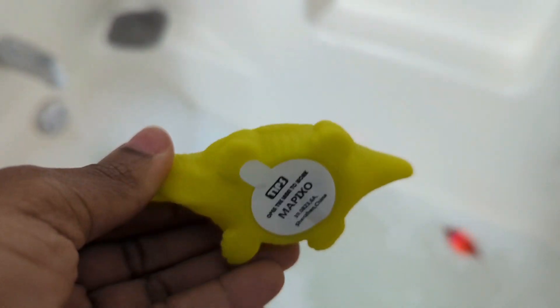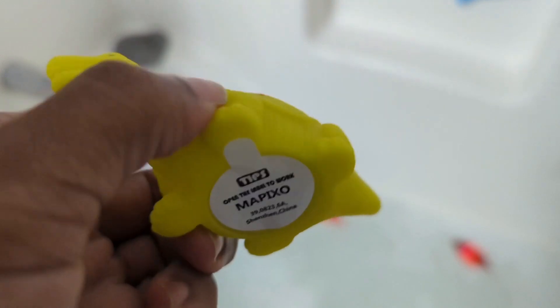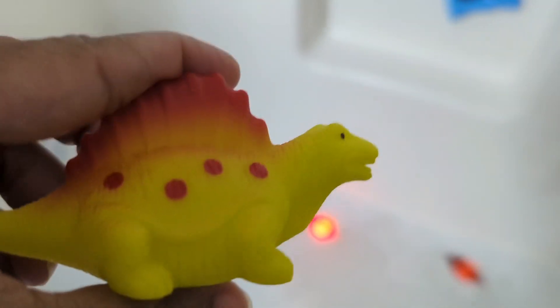Hey guys, welcome to my product review. This is a six-pack light-up floating dinosaur bathtub toys.